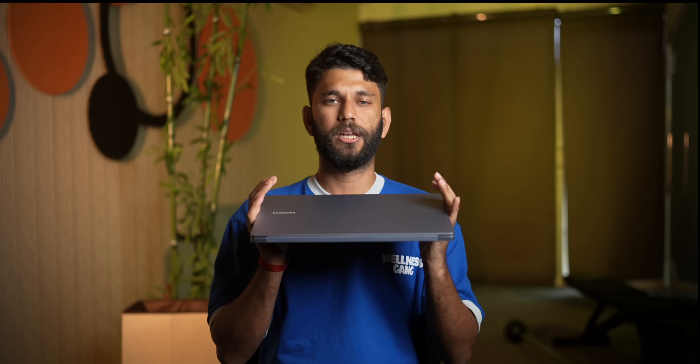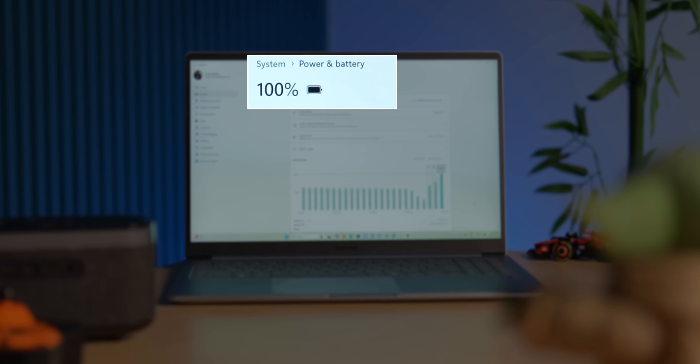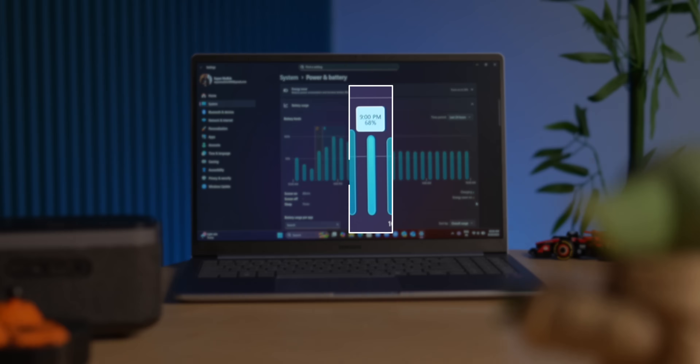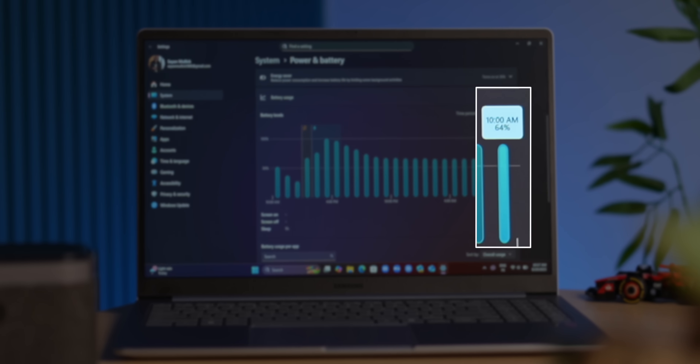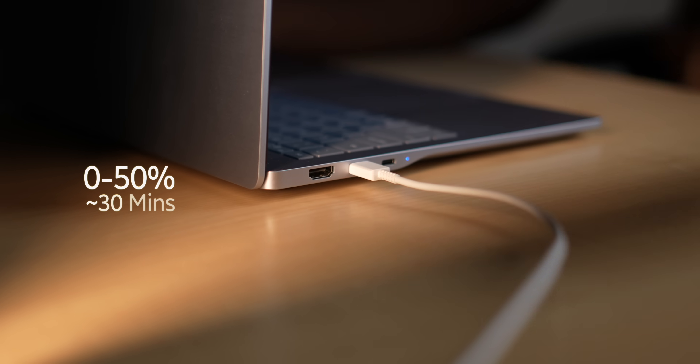The biggest pro of this laptop is battery life. Samsung claims 27 hours, but that's for offline video playback. In my practical experience, I charged it to 100% in the morning and by evening under normal workload I still had 30-40% left. Yesterday at 9pm when I left the office it was at 68%, and in the morning it was still at 64% — almost negligible standby drain. The 65-watt charger in the box can charge the laptop to 50% in about 30 minutes.